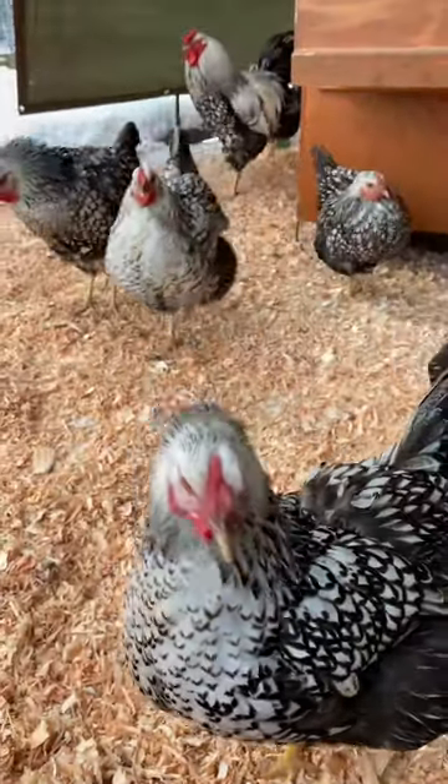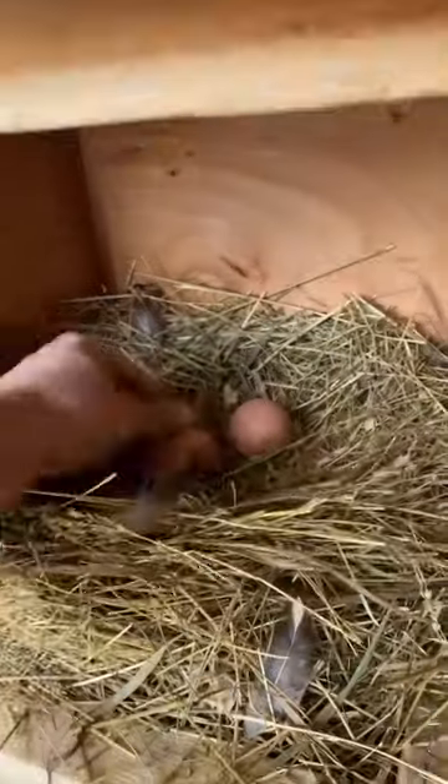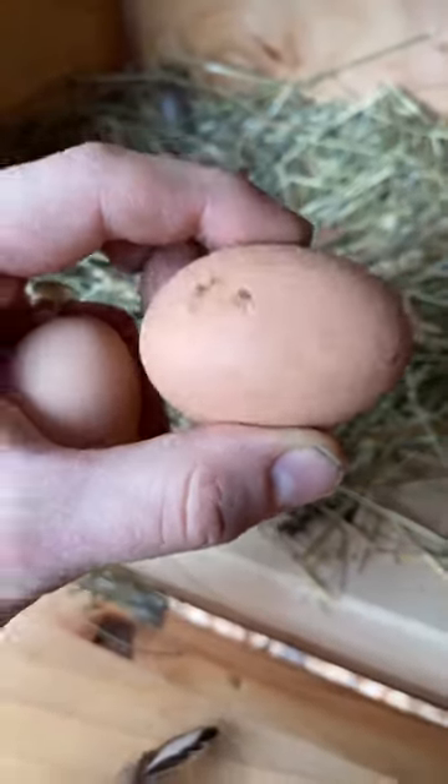Let's go check for some frozen chicken eggs. We start by opening up the magnetic sidewall of the nest box and sweep. We got one real egg. This is a ceramic egg — you can tell by that dot there. This stops them from pecking their eggs and also spreads the hens out a bit.